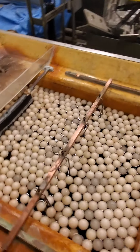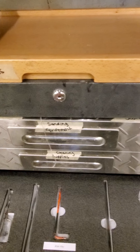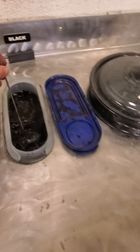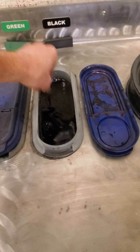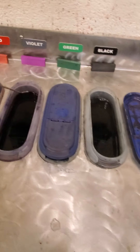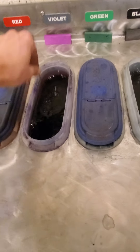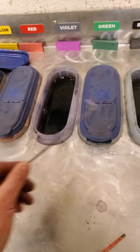I need to take these parts out. I'll need to get the allen key to remove the parts, and I'll also need the dye stir stick. Before I put the parts in, I'm going to give the dyes a stir — just like that — and I will stir this one as well.